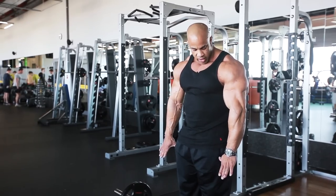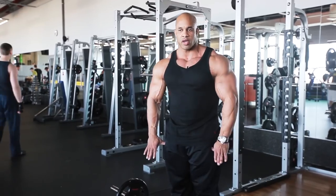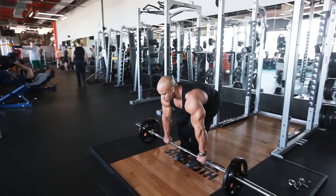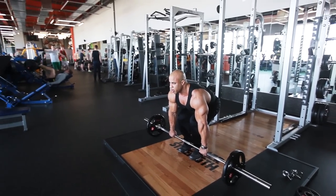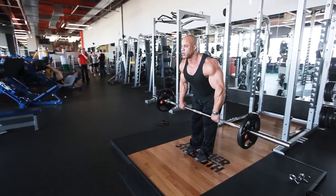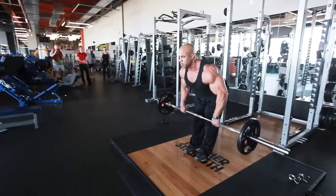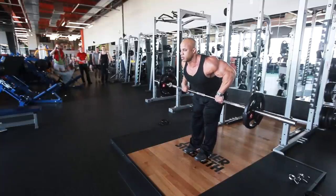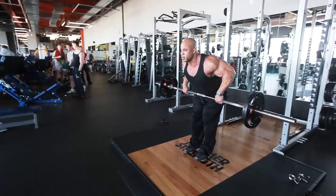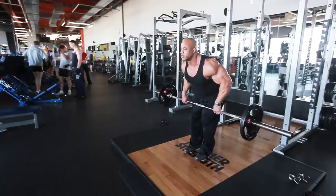You can measure grip with one thumb out — that's a great way to measure, can't go wrong. Chin up. And you want to look straight ahead — you don't want to look down, because if you look down, you start bending your back. Look straight ahead.